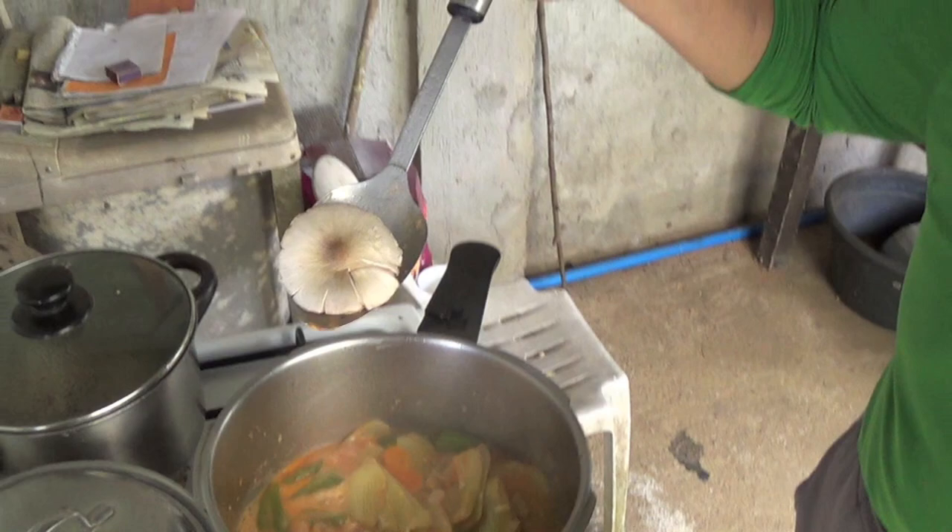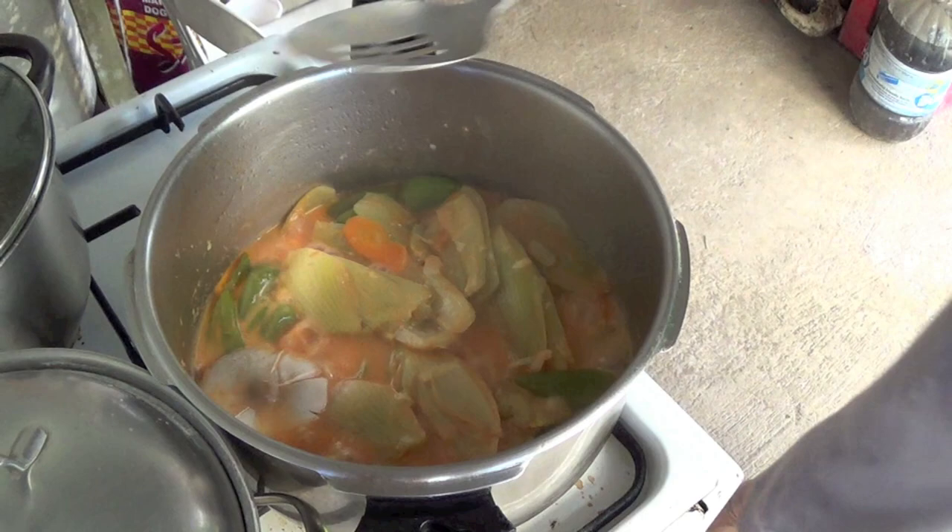And now, for the last minute, we add the only mushroom. We put it in last so it won't dissolve.